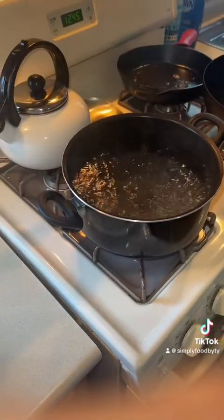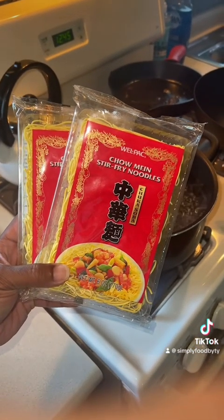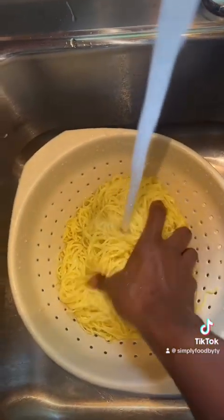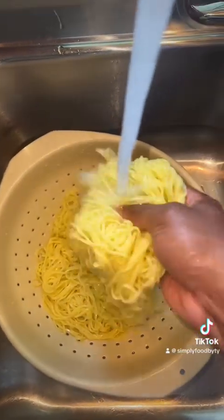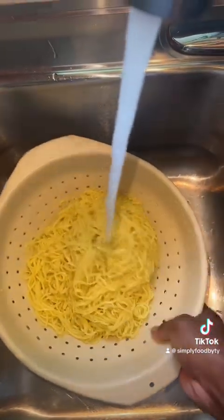Now that my water has come up to a boil, I'm going to add in both packs of noodles, boil these for four minutes, then drain them and rinse them. I allowed this to go for about four minutes and now I've thoroughly rinsed them off. It is time to craft our chow mein, honey.